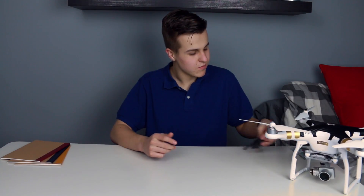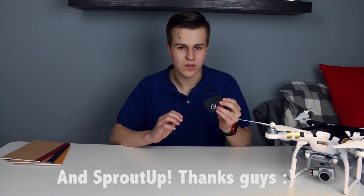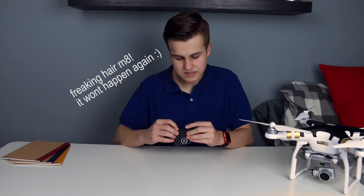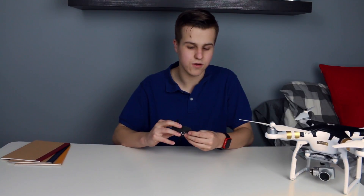Hey, what's up guys, Dan here. If you're a professional Instagrammer, this video is for you. Moment was nice enough to send over one of their iPhone lenses to review, and these aren't your average iPhone lens all-in-one Alloclip or just those cheap things you got on Amazon. This is by far the highest quality glass you can get for your iPhone.